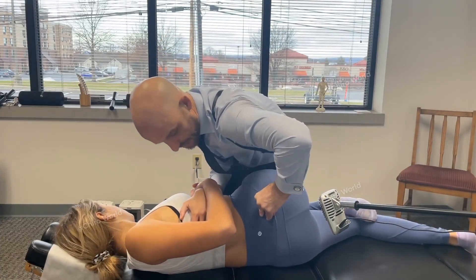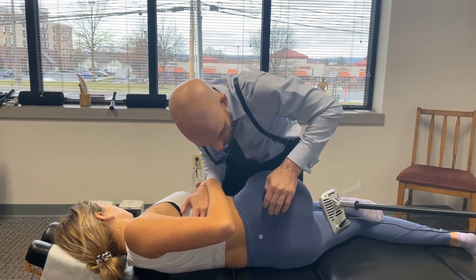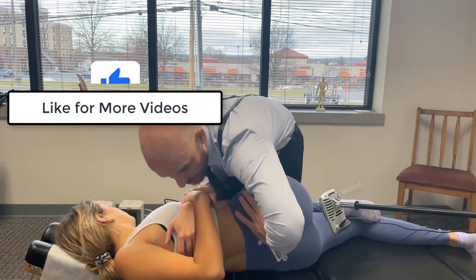Your hips are going to come down like this, and then we push like that in that direction. Breathing in through your nose, out through your mouth. Let your shoulders come up like this. Good.